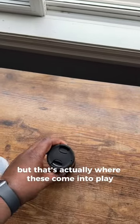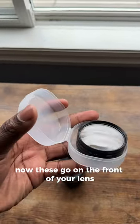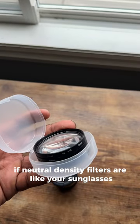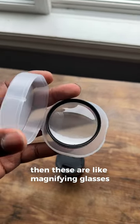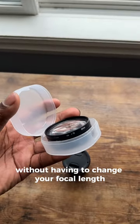But that's actually where these come into play. These are diopters, or close-up filters. They go on the front of your lens to help with the minimum focusing distance. If neutral density filters are like sunglasses for your lens, then these are like magnifying glasses — that way you can get close-up shots without having to change the focal length.